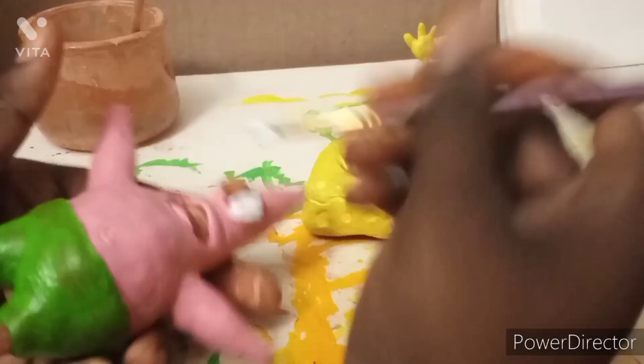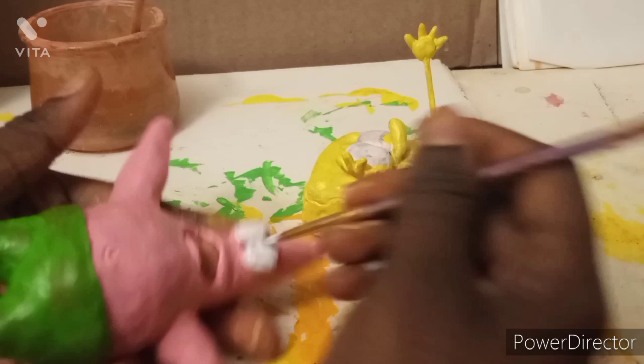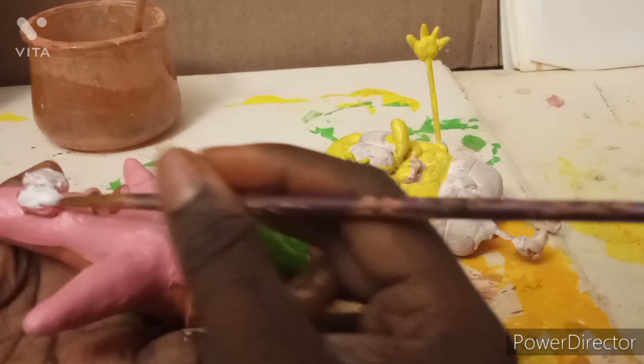Now I'm painting Patrick's eyes white, because in the show the area around his eyes is white — which makes sense because everyone has white around their eyes. I'm just painting that, making sure it's covered up.